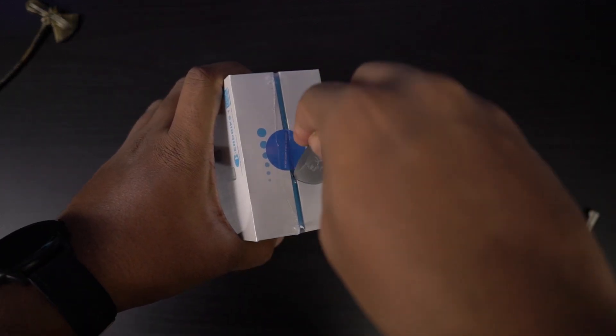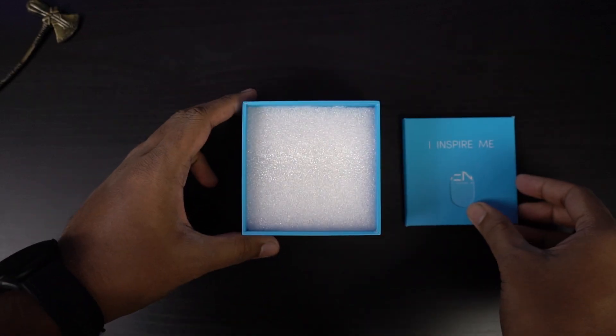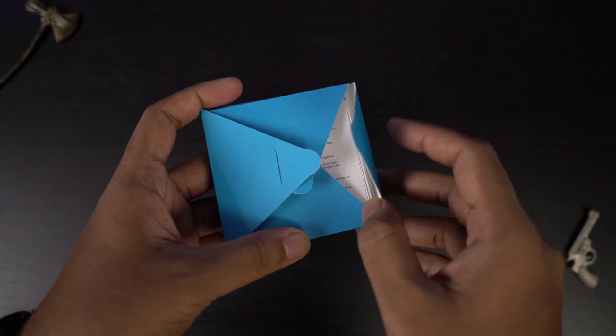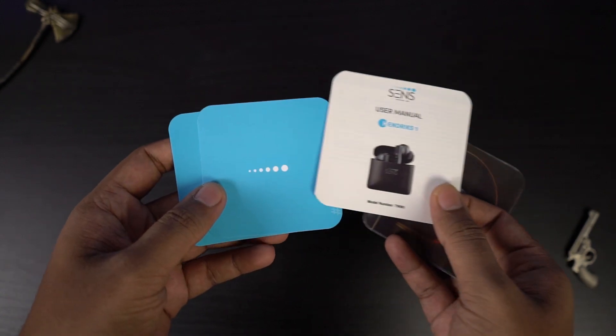Now let's unbox it. First, there is a small envelope that says 'inspire me.' Next, there's the charging case, followed by the charging cables. Inside the envelope, there's a lot of documentation — product information and registration stuff.